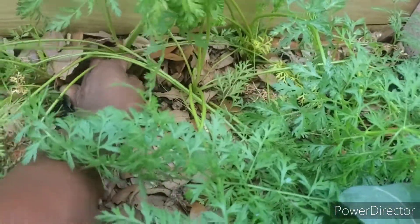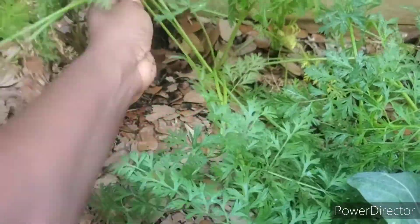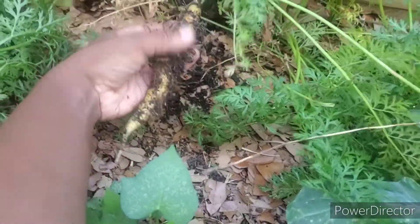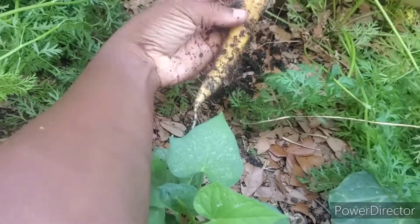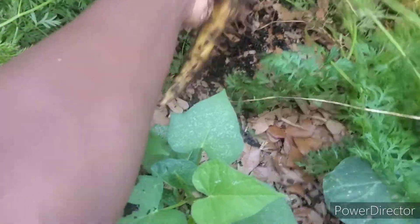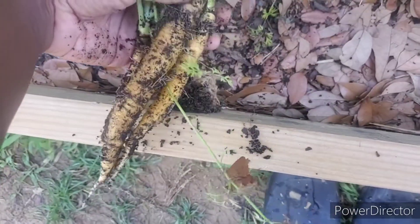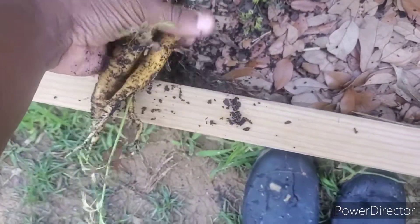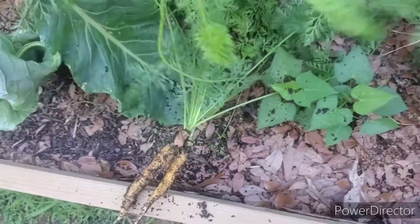I'm going to pull this one out. Okay, come on. That one's legit. That made it better. Sorry for my shoddy camera work guys. These will be enough to put in my little salad. I wonder if I can plant this one back.